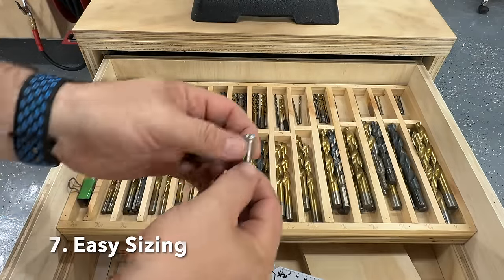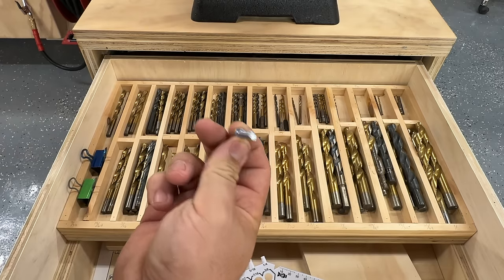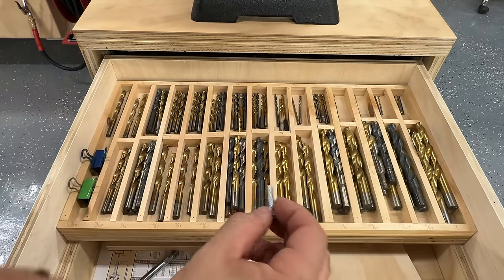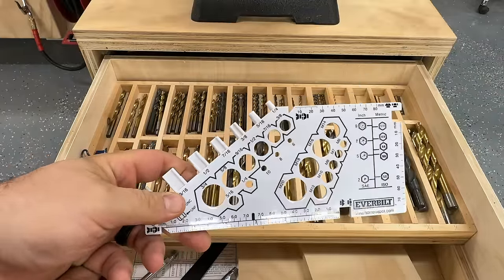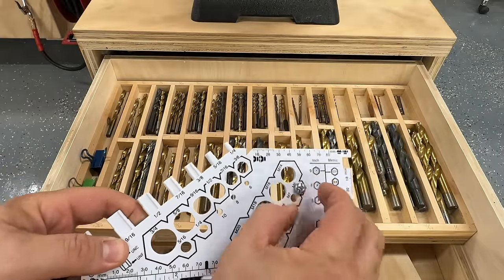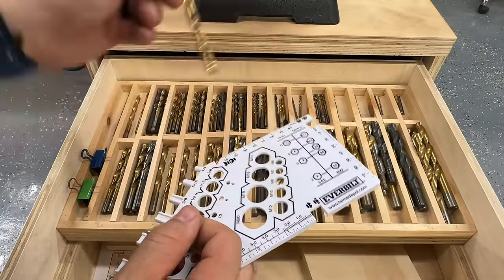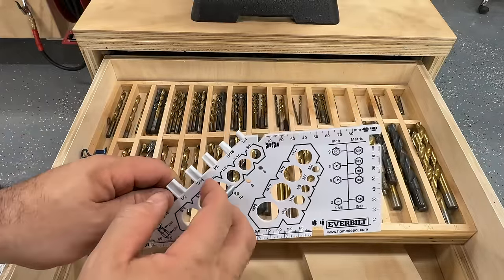Back at the drill bit station — if I have a random bolt and need to drill a hole for it, how do I figure out the right size? Do I try lining it up and guessing, or grab calipers? Or I can just use this sizing guide. It's super cheap — I got this one from Home Depot but they sell them everywhere. I take the bolt, check it: it's an M6. Then I can find a drill bit that's just a little bit bigger than that bolt. Having this with my drill bits makes it easy to pick the right size for any random item.